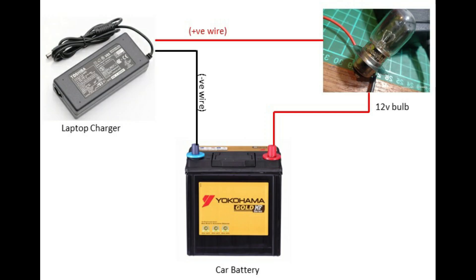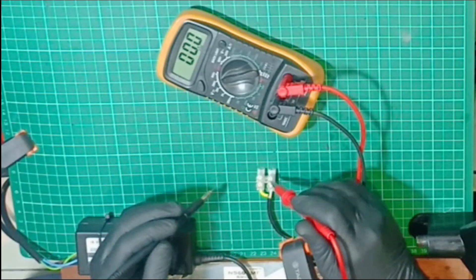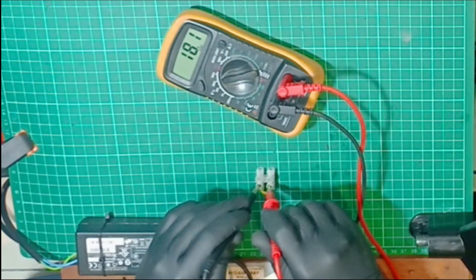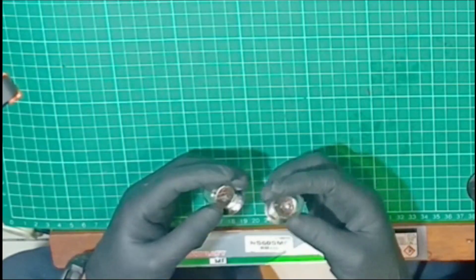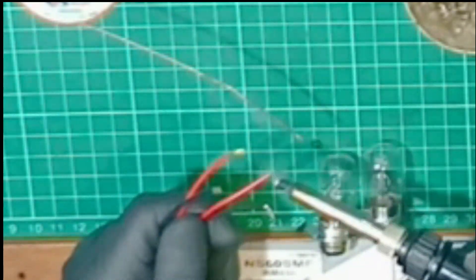Now you need to follow this schematic diagram. First, you must check the wire — which one is positive and negative? Then, you can solder the 12-volt bulb.